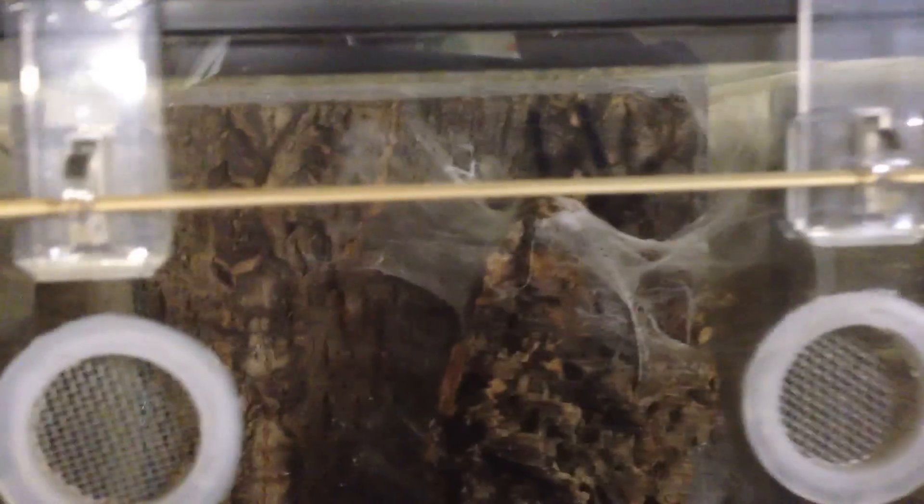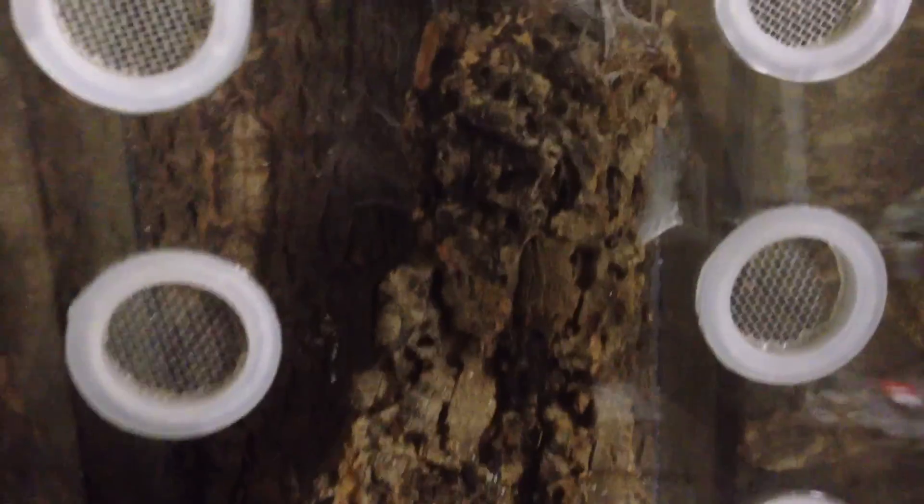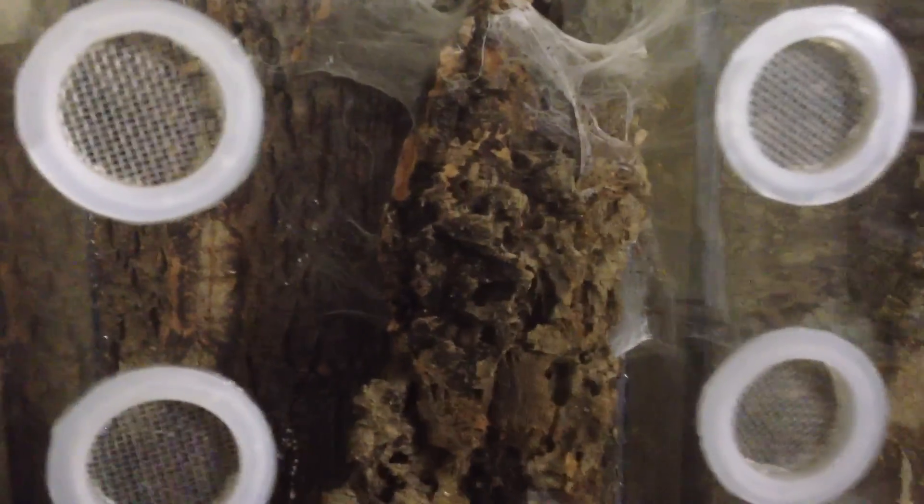Then of course my P. metallica — you can see her back there, she has really cool color. Let me try to shine some light on her so you can see her. I'll do a video on her because she's really cool — big metallica. She stays hidden in the back most of the time, but every now and then in the morning she'll come out and walk around a little bit. So that's basically it.